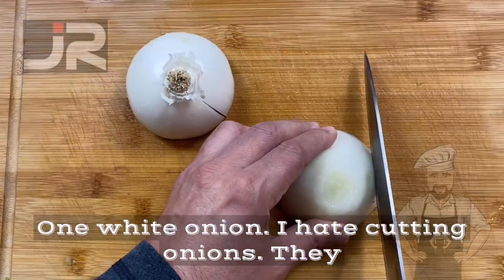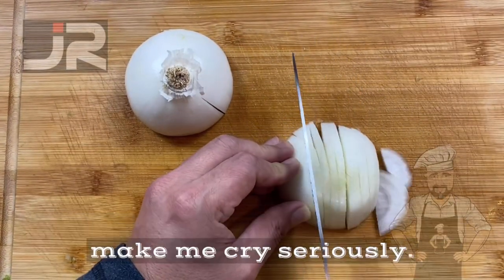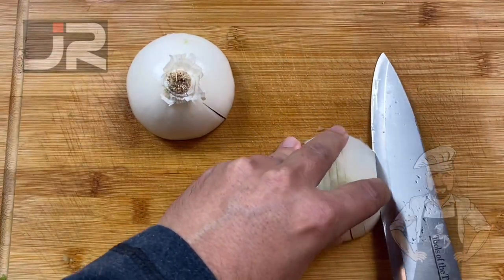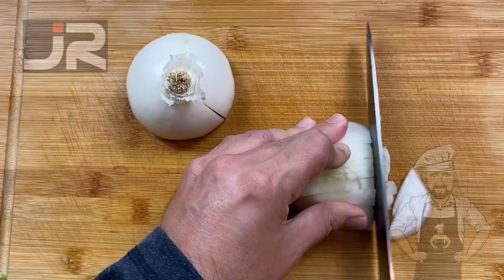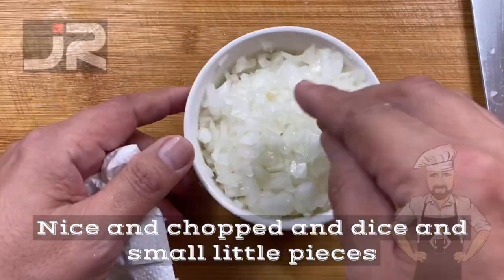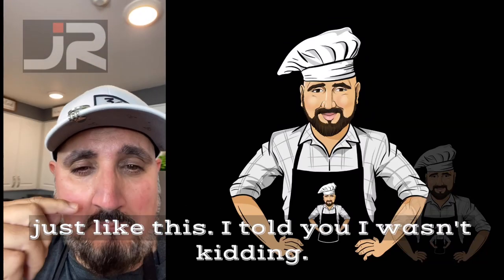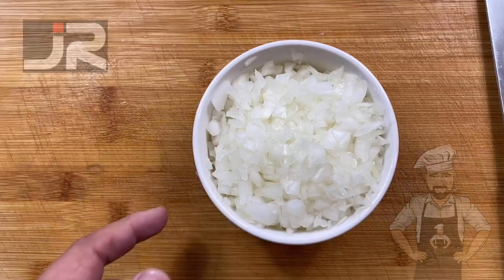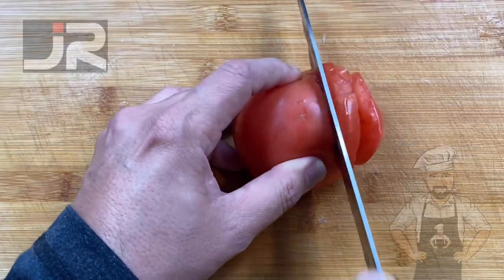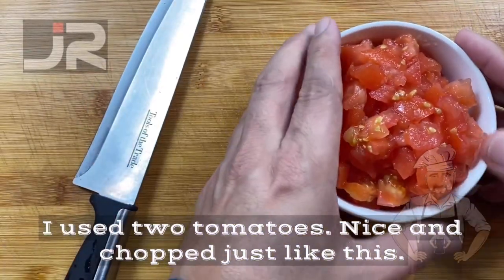One white onion — I hate cutting onions, they make me cry, seriously. Nice and chopped and diced, small little pieces, just like this. I told you I wasn't kidding. I used two tomatoes, nice and chopped just like this.